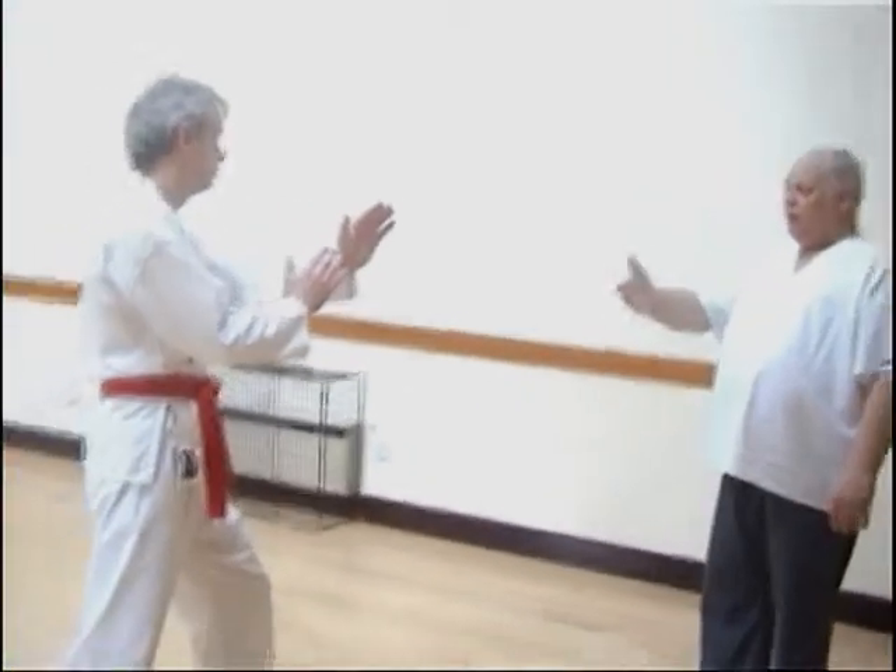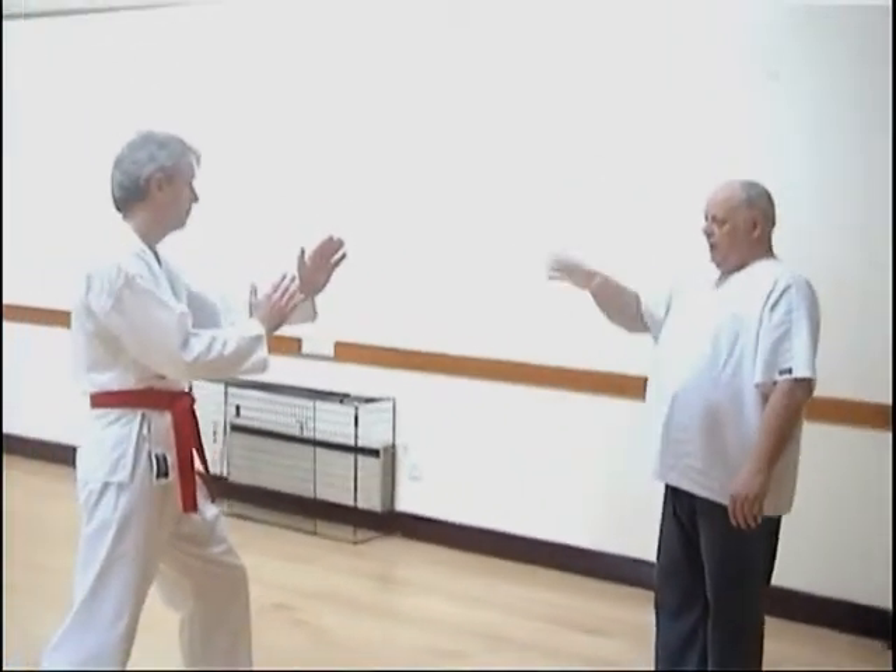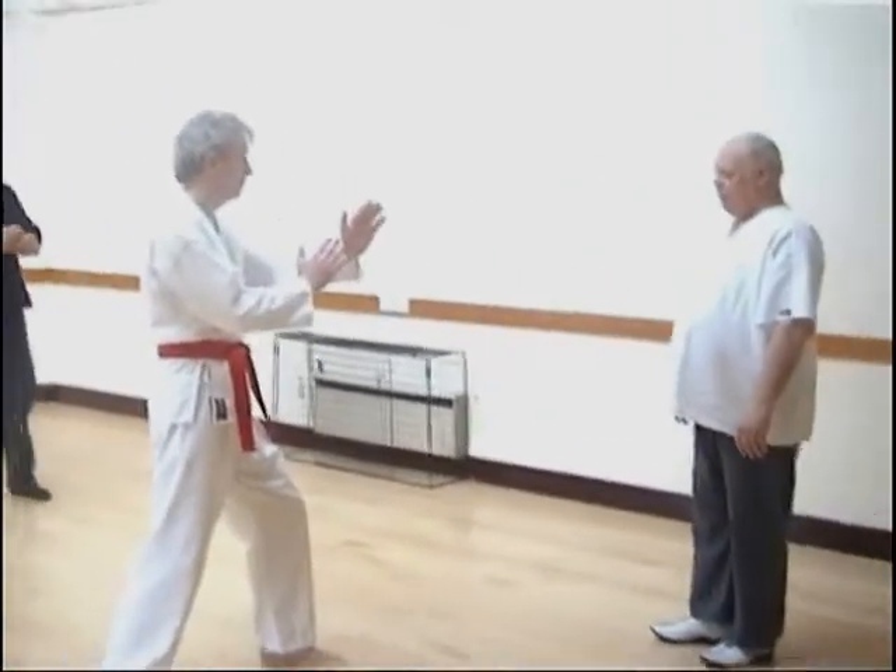I want to talk about the Reversed Force Principle. I'd like you to take that front stance for me, please. Now I want you to root and be very firm in that position.